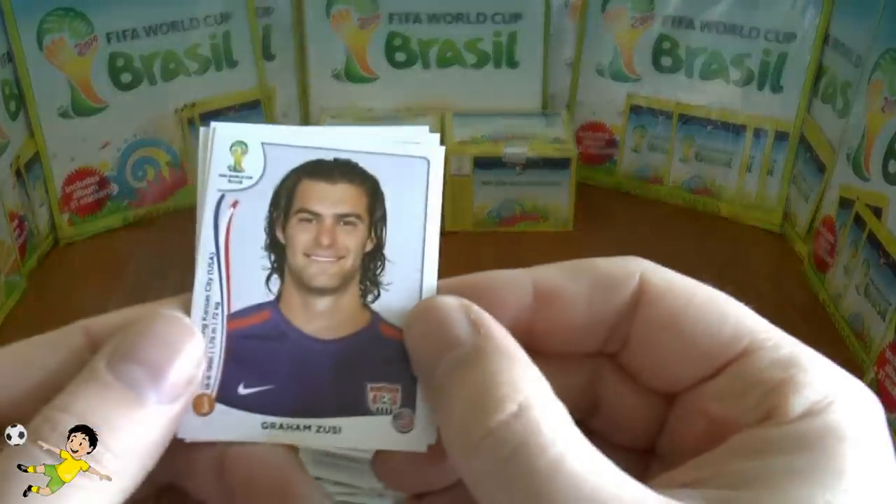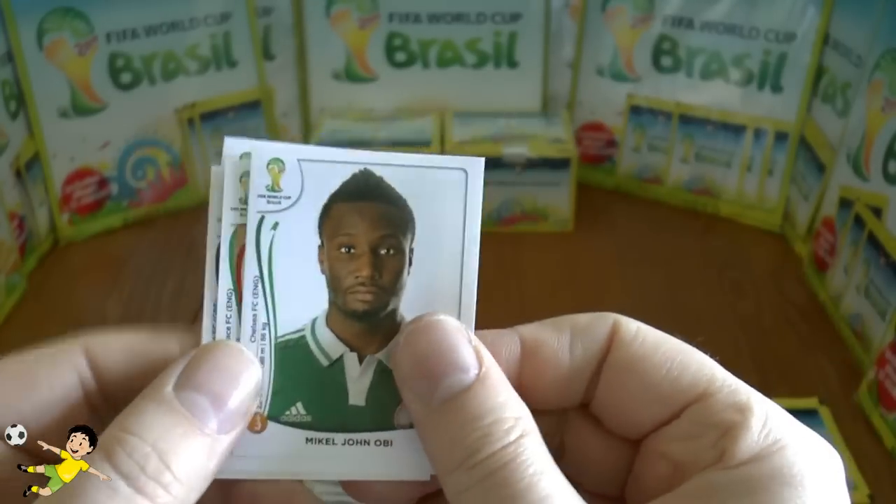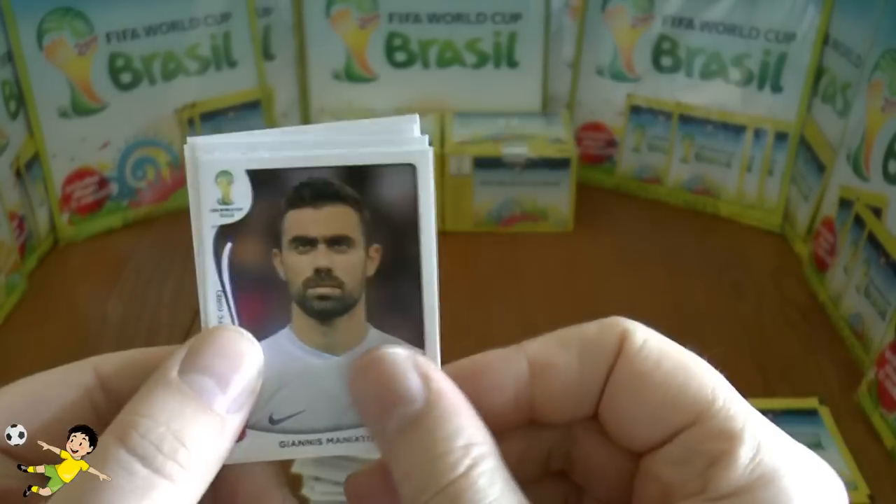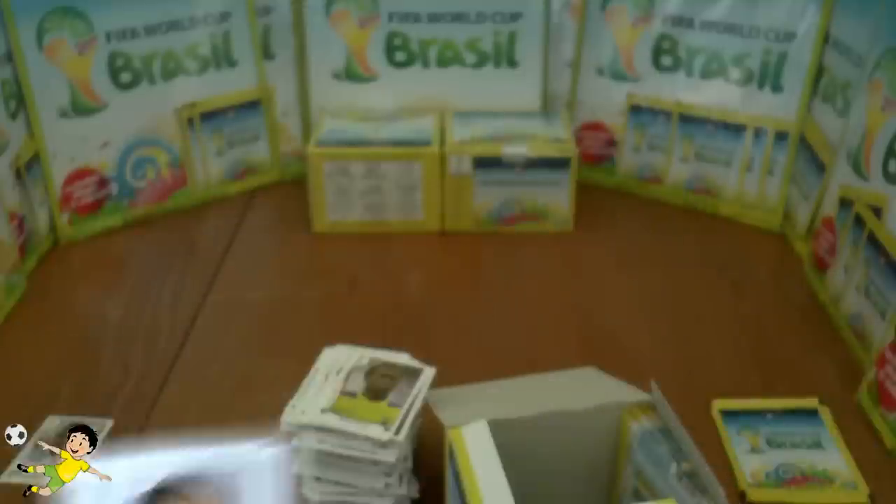Next pack: Zusi of the US, Obi of Nigeria, Guidara, Maniatis, and Badu of Ghana.